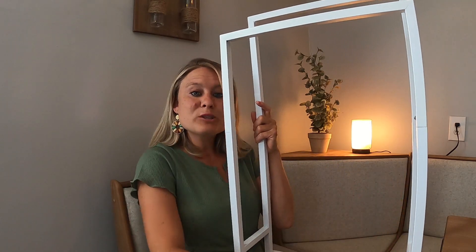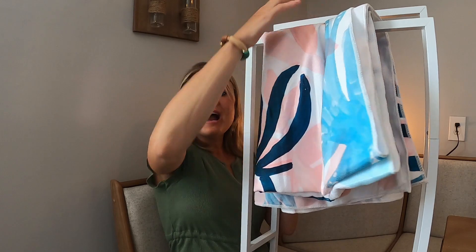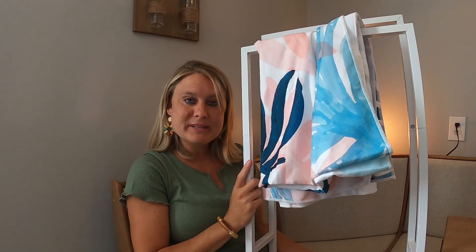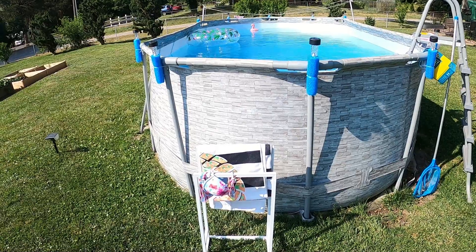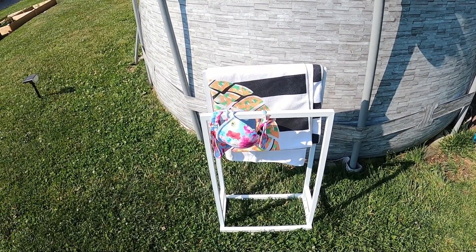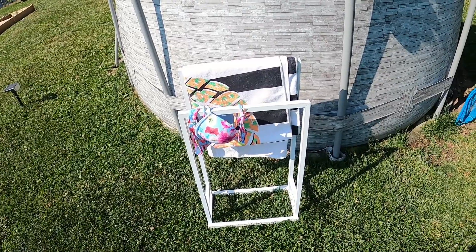It works perfect, so I'm going to have this outside by my pool so when I'm swimming I have a place to keep my towels — you just pull them right off. It was super easy to put together and it's really nice and sturdy in this metal material. I'm so happy with how this turned out. It's even perfect to hang your bathing suits on to dry. I love it — it works great for holding my towels and bathing suits.